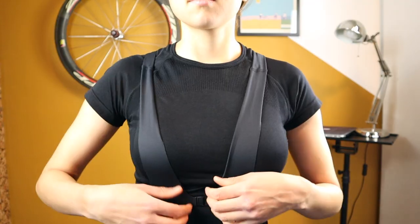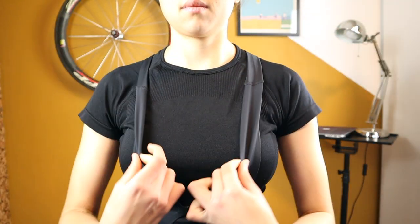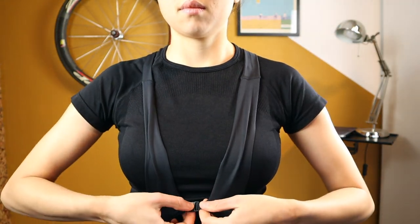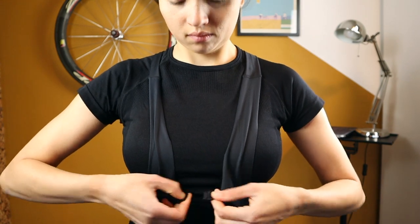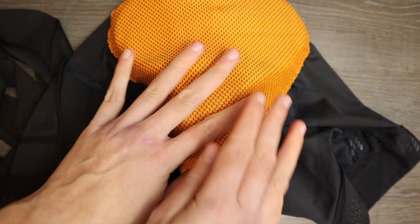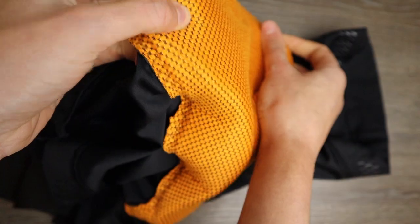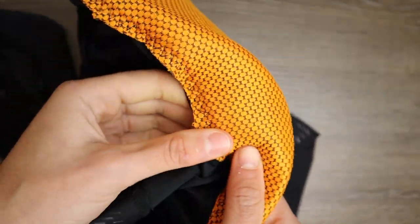They are a mid-length type of bib shorts that go to the middle of your thigh, and they have a drop-tail pattern that allows for nature breaks. The straps go all the way to the front and are linked together by a hook to keep them in place. The chamois is the Elite Escape chamois.